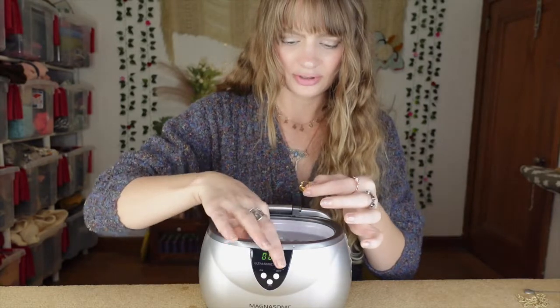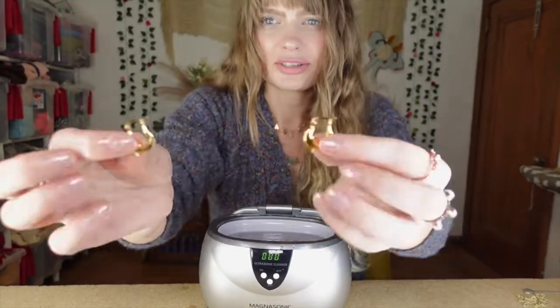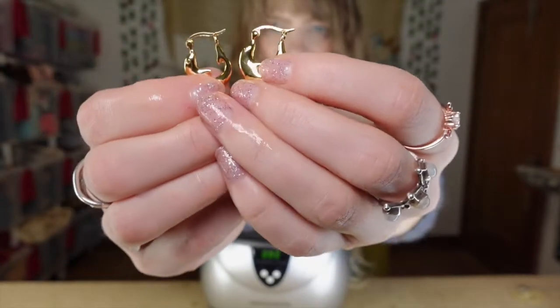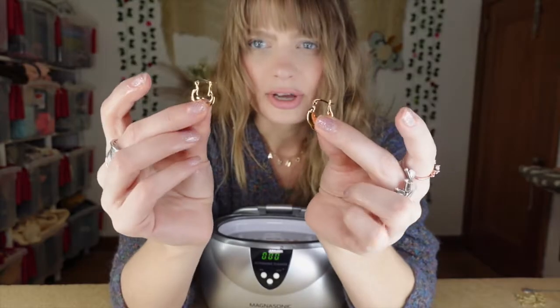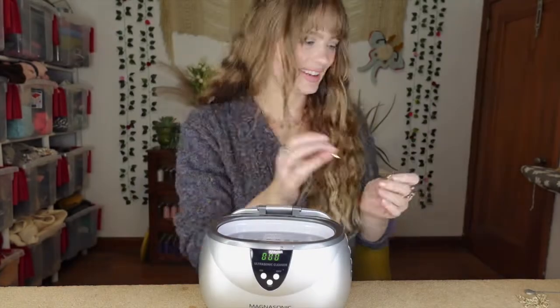Let's see what the dolphins look like. Oh wow - they seriously look brand new, they're so shiny. They're so awesome, very nice.